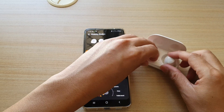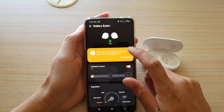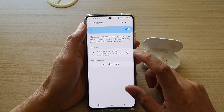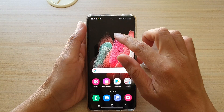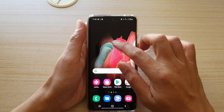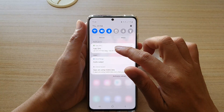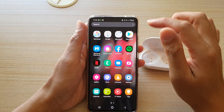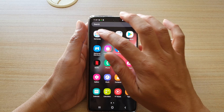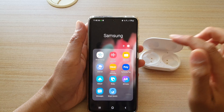You can also try wearing them in your ear so that you can now configure your Galaxy Buds Plus. The app that has just opened is accessible by swiping up on the home screen — swiping up, sorry. Once you're in there, go to Samsung and then tap on Galaxy Wearable.